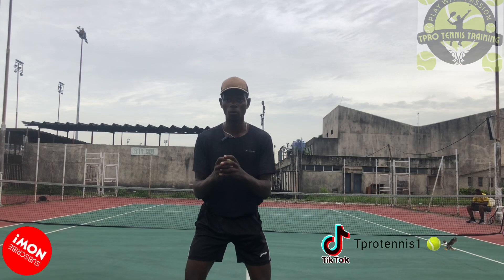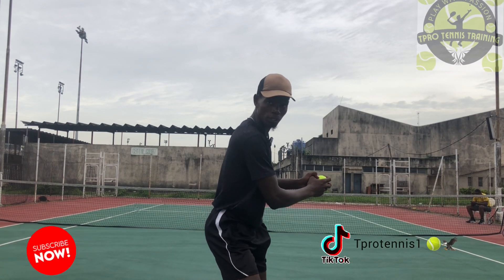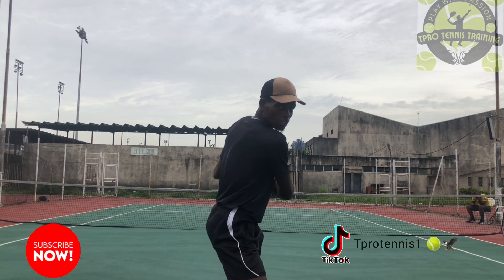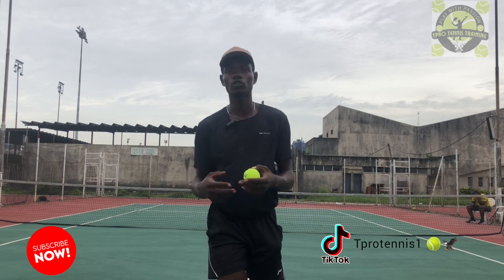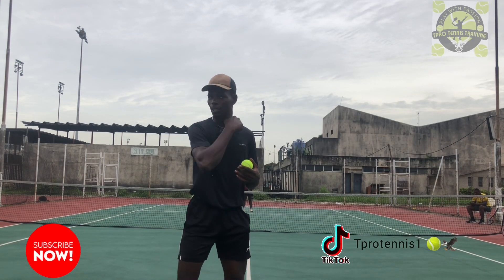So when she catches the ball, facing the ball, she's going to take the step with both hands to make sure the shoulder is turning to the side before she throws the ball back to me. That's how the drill is going to go. Let's go.